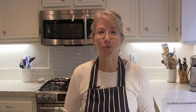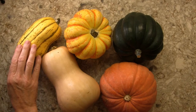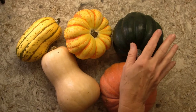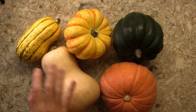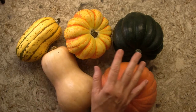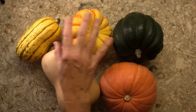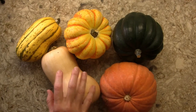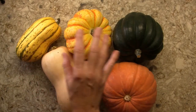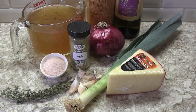For this soup I have an assortment: delicata squash, carnival squash, acorn squash, gold nugget squash, and my absolute favorite, butternut squash. I don't have to use five different squashes — two or three would work fine. Using a variety provides a range of flavors since each tastes somewhat different. Together with the other ingredients, it will make an absolutely delicious soup.